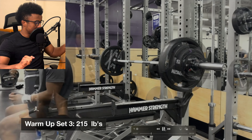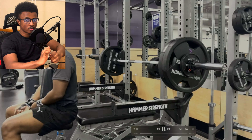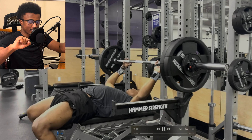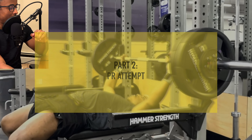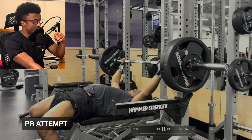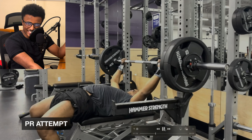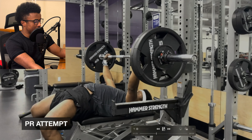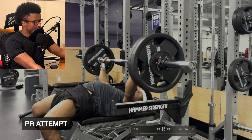That came up somewhat easily, though the problem was my hands were too wide apart, putting too much pressure on the inner parts of my hands — it started slipping, which made it tricky. I need to fix that for the PR. Now here we are loading up for the PR at 235 pounds — five pounds on each side more than last attempt. Getting prepared, breathing in, taking as much air as possible.